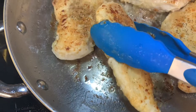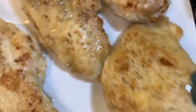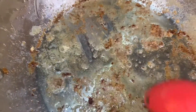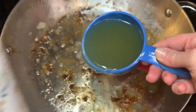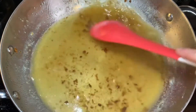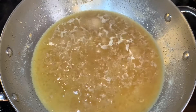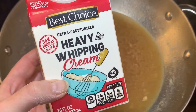Once your chicken is browned, transfer it to a plate. Scrape down all the little bits in the pan because that's flavor you don't want to lose. Add one cup of chicken broth and cook it down until it's reduced to about three-fourths cup, then add your one cup of heavy whipping cream.